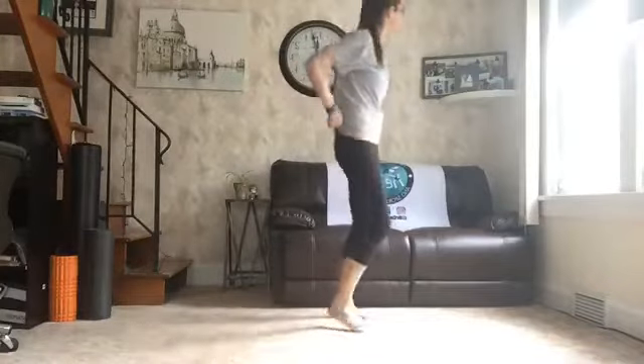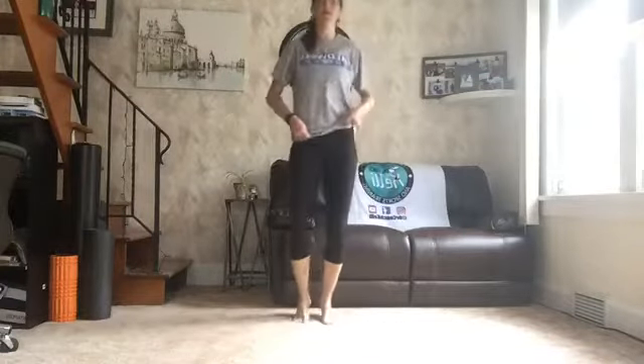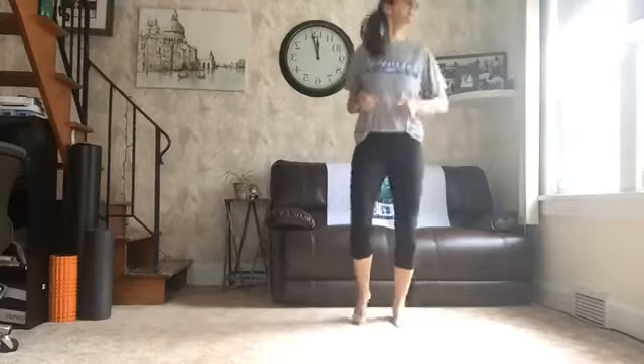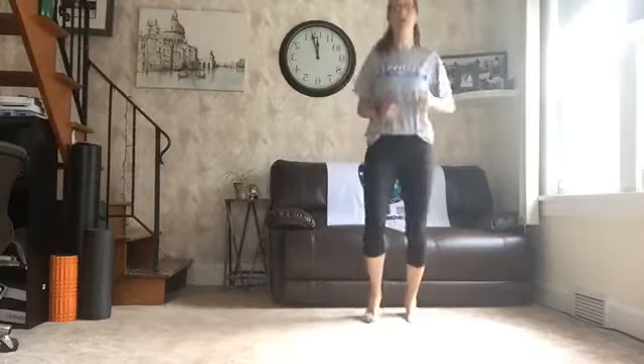Thanks for joining me. Happy Saturday. Let's get moving. Come on up. Let's jog it out. That was Anna D's idea yesterday. Tuck my shirt in, so I don't go anywhere. Jog it on out, folks.